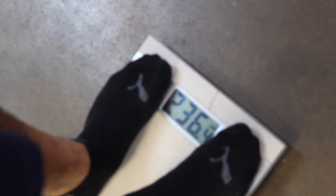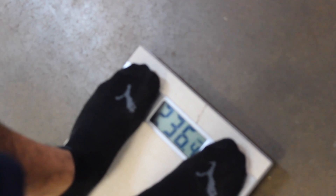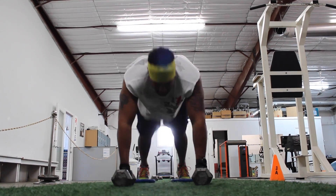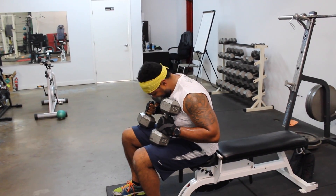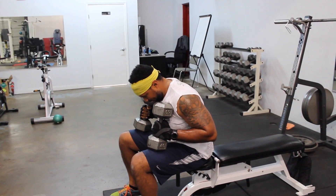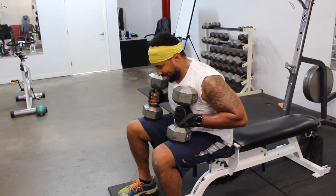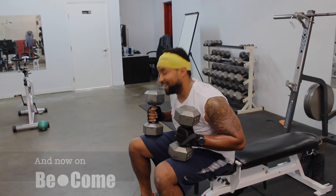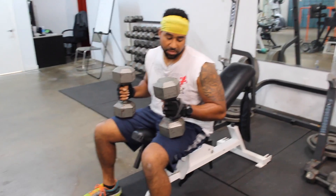Today is March 23rd, 2016. I did five on each — I've got seven more to go. All right folks, second set, we're going up to 45 pounds of dumbbells.